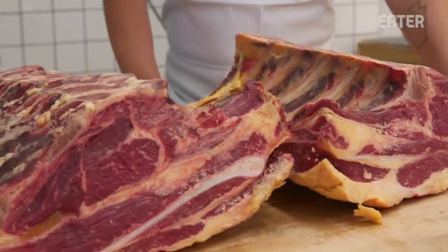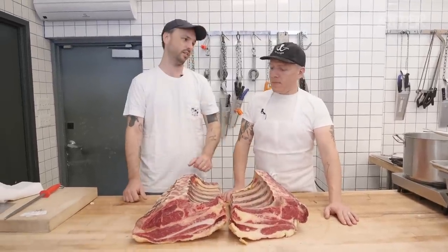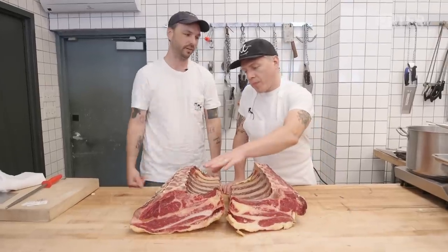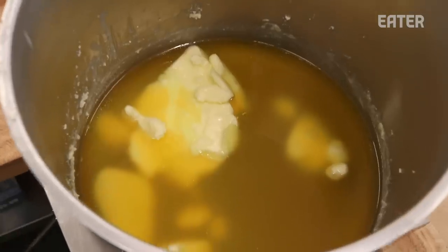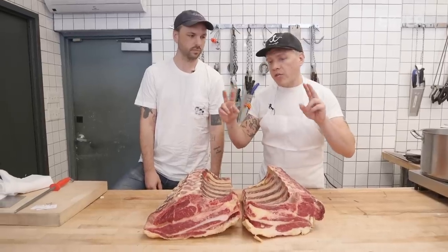We're going to cut two ribeyes — these are from the same animal, the same amount of meat off of each — and then dry age both pieces. One traditional dry age, just put it in there and let it do its thing. The second one we are going to cover in beef fat to completely seal it, and let the enzymes keep working to dry age it.